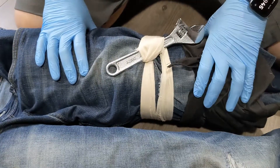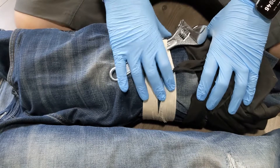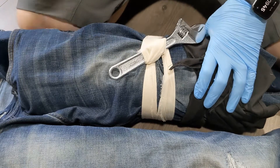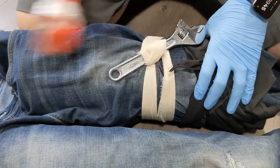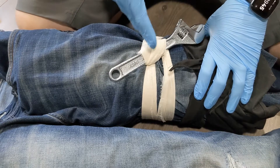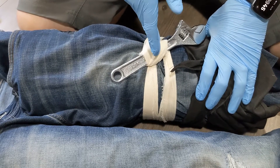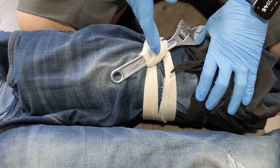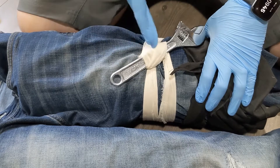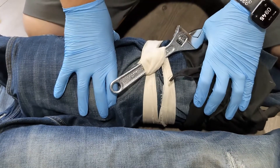So now we have our pressure dressing here and our improvised tourniquet here. If you're still having bleeding — because improvised tourniquets are only about 30% as effective as a commercial tourniquet, depending on the circumstance — this may be helping but not completely stopping blood flow. What you could do in addition is tie another tourniquet above that one, above where the bleeding is, using the same technique.